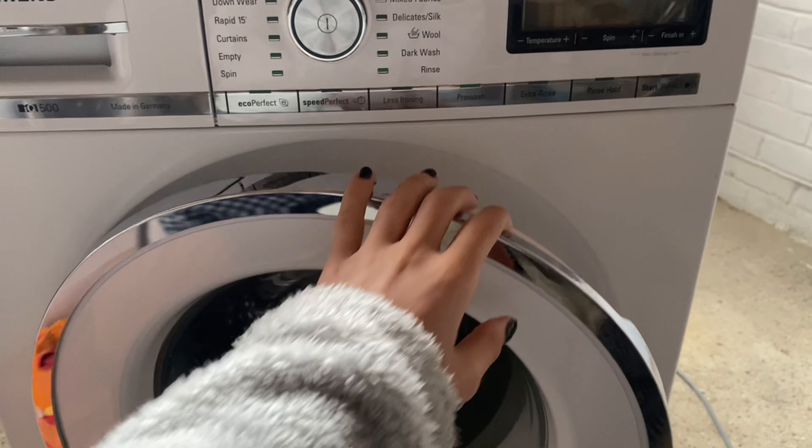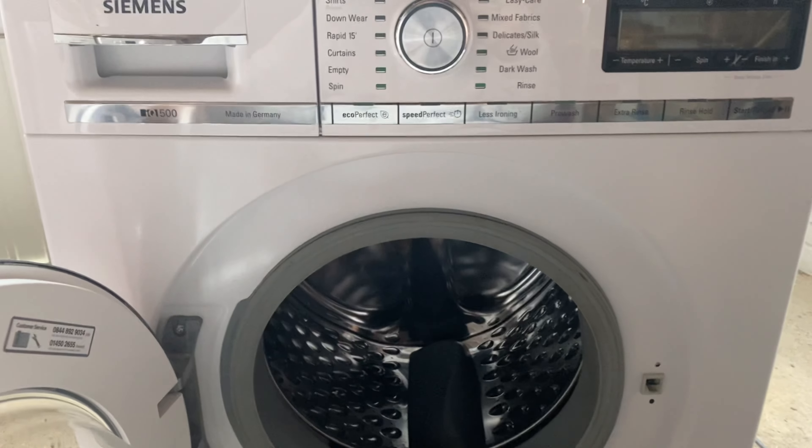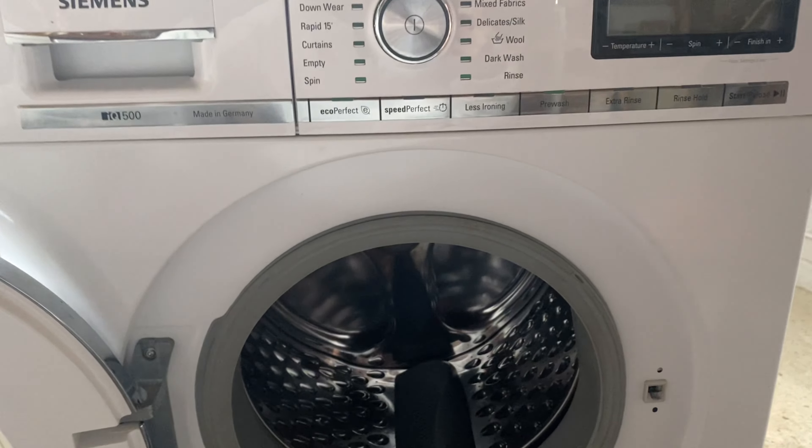Hi guys, so today I'm going to be showing you how to make your washing machine spin in the other direction. This works on every inverter model — this won't work on brush models — so let's go.